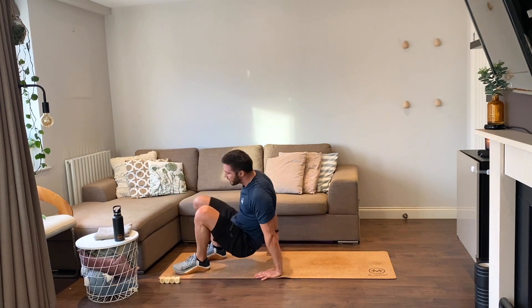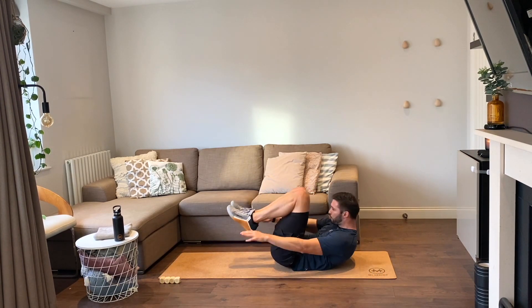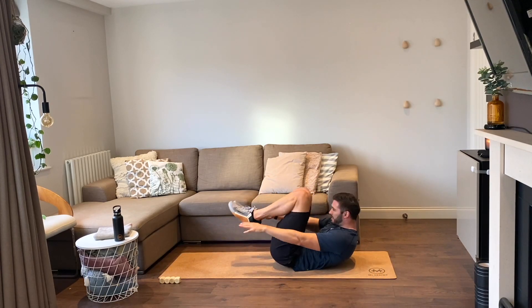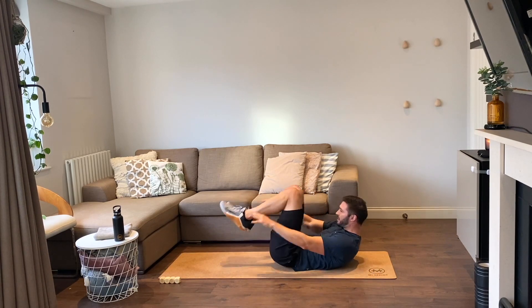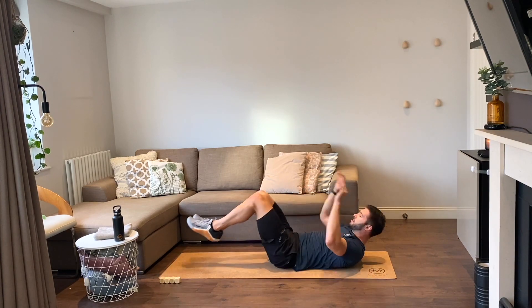12 cocoons guys, you ready, let's go. One, two, three, four, five, six, seven, eight, nine, ten — two more — good, last one.